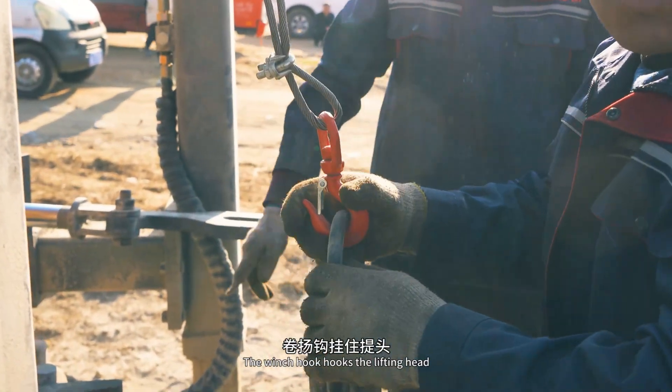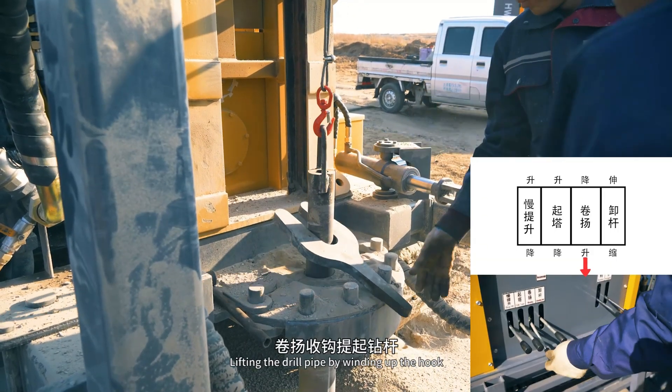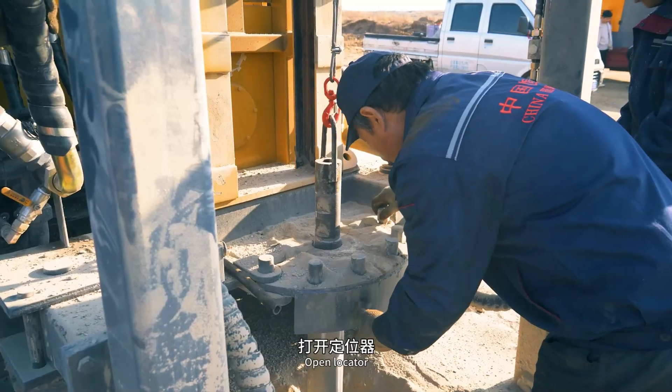The winch hook hooks the lifting head. Install the lifting head on the drill pipe. Lift the drill pipe by winding up the hook. Open the locator.